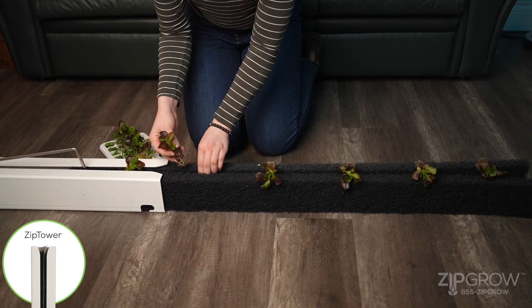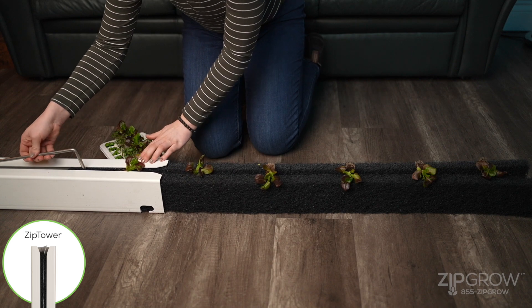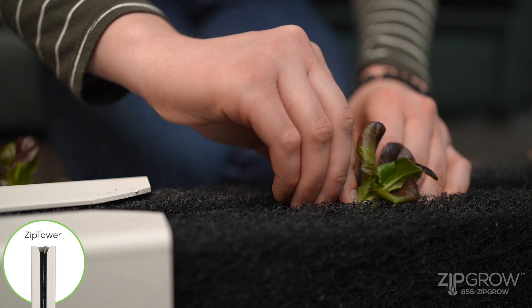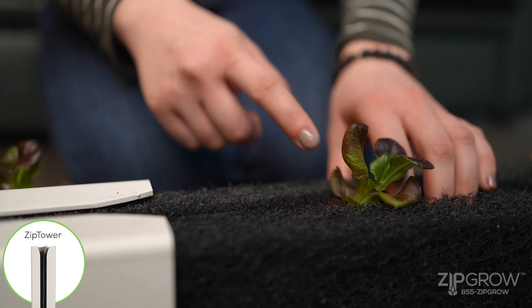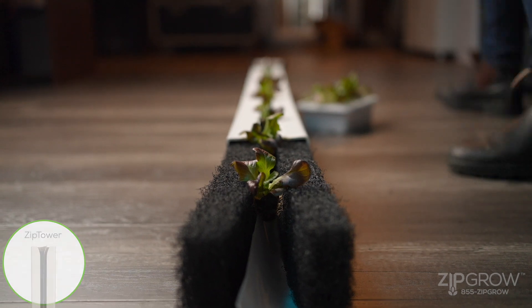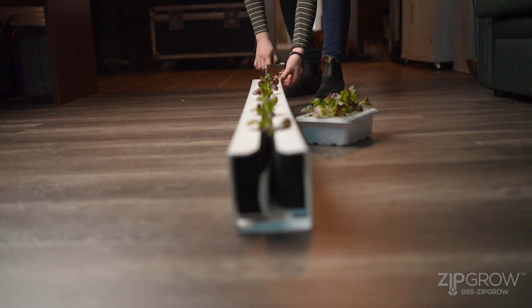Place your first seedling between the matrix media and ensure it makes contact with the wicking strip. Zip the seedling into the tower using the pulling hook. Be sure to angle the seedling towards the top of the tower — this will prevent water from rolling off the plant and landing on the drip tray. Repeat this process by pulling the media and planting the seedlings, zipping the plants into place.